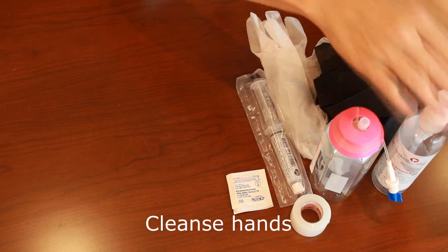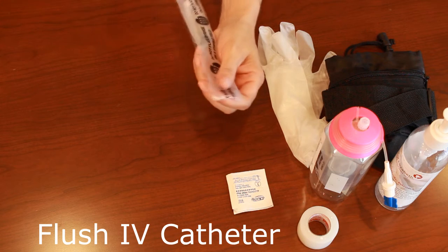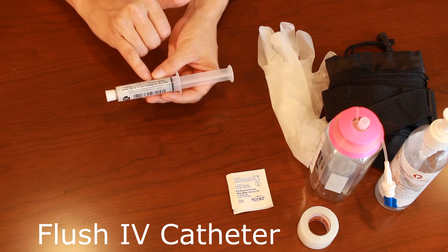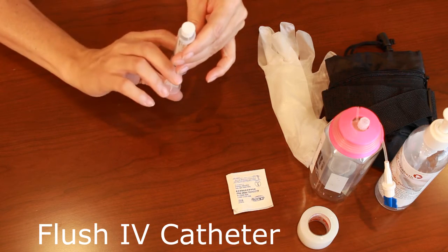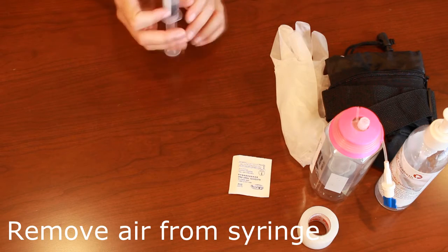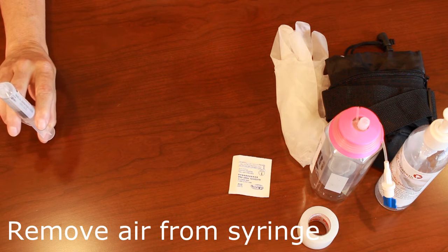Wash your hands as per your protocol. Now you need to flush your catheter to make sure it is working well. Open your saline pre-filled syringe — 0.9% sodium chloride is the solution we use. Read the label on the syringe to make sure you have the right solution. With this syringe, there is a bit of an air seal, so you need to push up on the plunger until you feel and hear a pop. Remove the cap, making sure you don't touch the junction. Once you've removed your cap, hold the syringe upright and push on the plunger to expel any air until you see a bubble at the top.